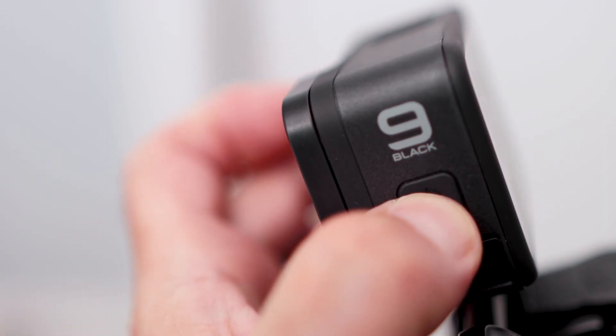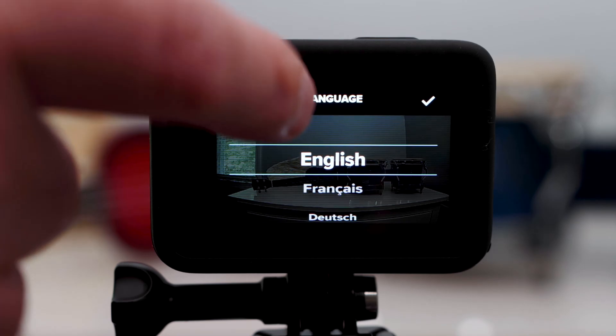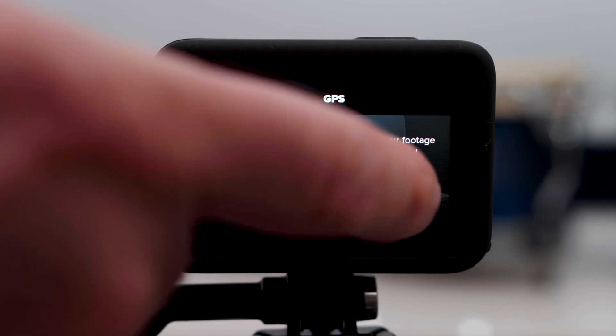Press and hold the power mode button on the side of the camera for a few seconds to turn it on. By touching the screen, you will be asked to choose your language, agree to the legal stuff, and turn on GPS.